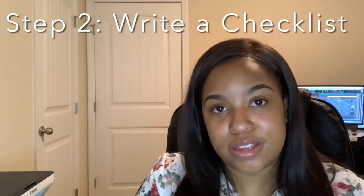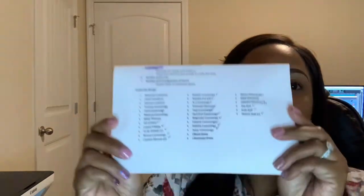Step number two: once you've started planning in advance, you want to sit down and write out a checklist. A checklist is going to ensure that you have purchased all the necessary things and covered all the necessary bases so that your party can run smooth, cool, and calm. I'm going to show you the bottom of my checklist — there's some information at the top I simply don't want to share. On your checklist, you want to make sure you have the date of the party, the time of the party, and the place — is it going to be at your home or did you pick a venue? We need to know where the party's going to be.